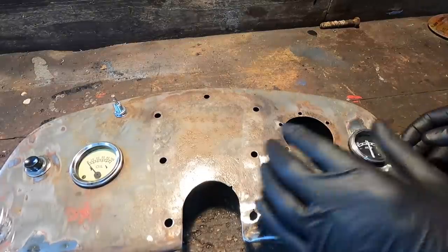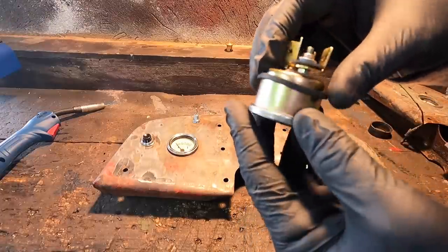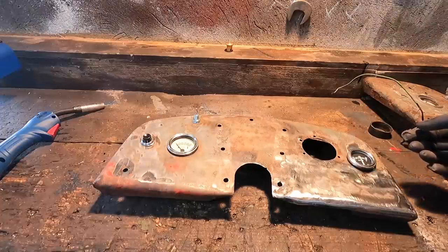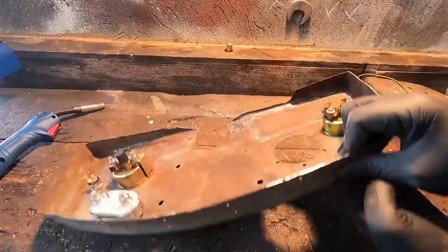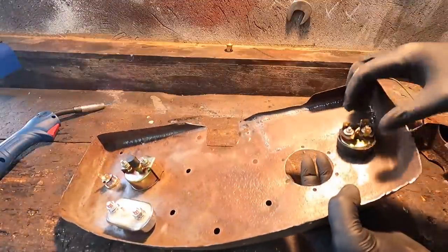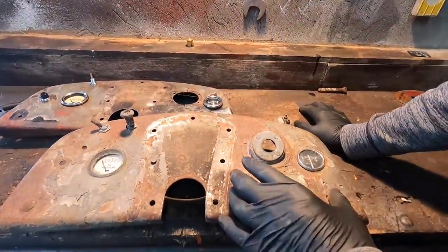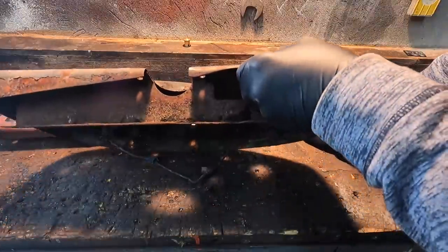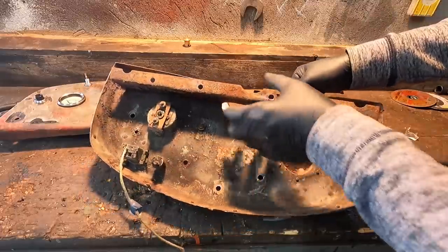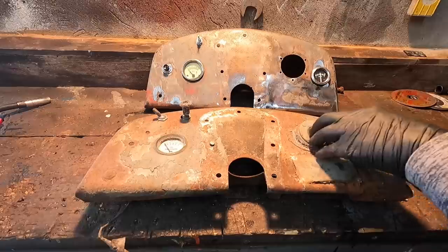The rubber bezel isn't sitting quite right. I need to figure out how this amp meter clock is held in place — there's nothing on it, no clamps, nothing. I have a rubber ring from the old clock but that won't hold it. I'll have to come up with a bracket idea. Then I looked at the old spare dash we got from John Conaty's — a very good dash — and it actually has the bracket I need. Mine is completely rusted out, but I can take the bracket off the spare dash and put it on mine. That saves me building a new bracket.